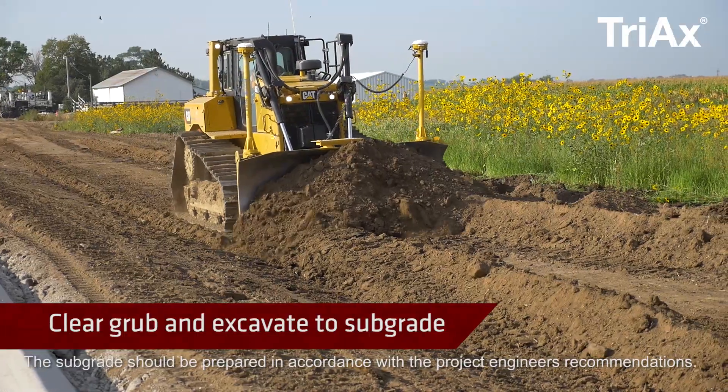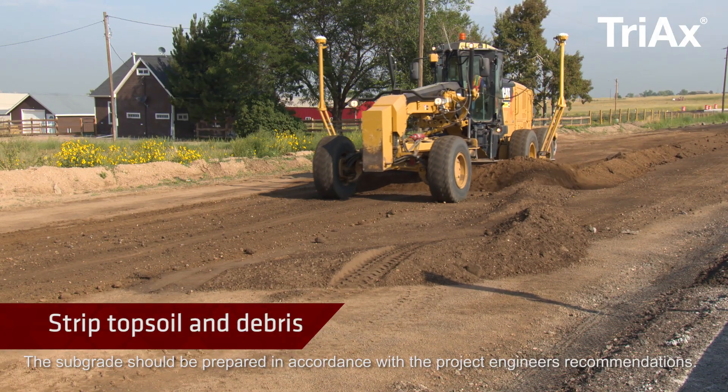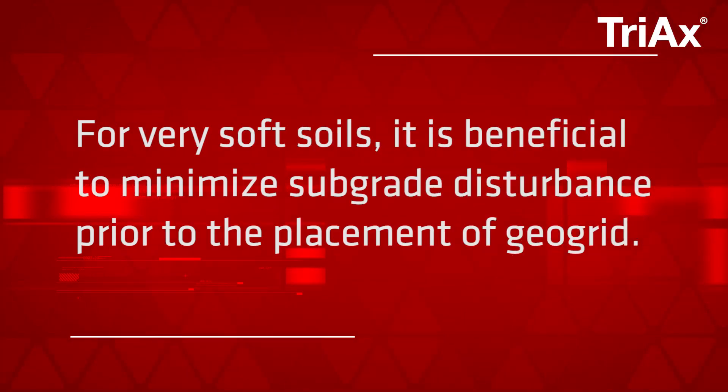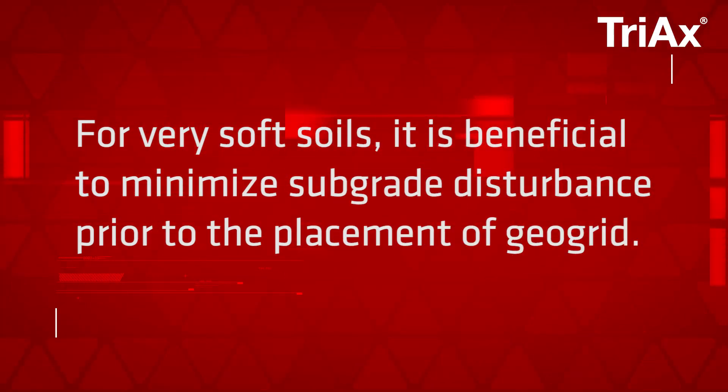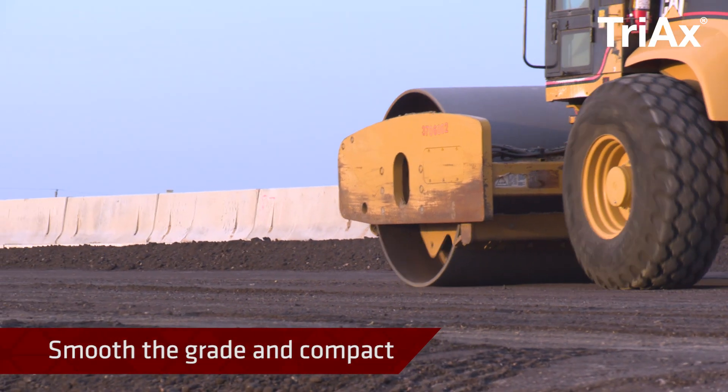Clear, grub, and excavate to the design subgrade elevation. Strip topsoil, debris, and unsuitable material from the site. For very soft soils, it is beneficial to minimize subgrade disturbances prior to the placement of the geogrid. Smooth the grade and compact the soils using appropriate compaction equipment.